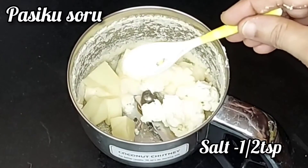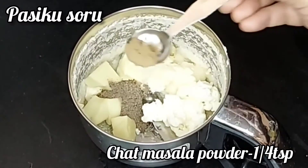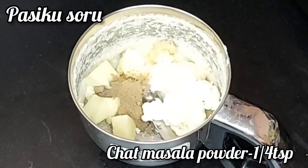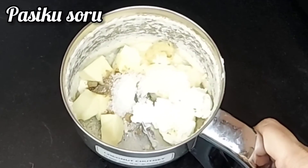Add salt, pepper powder, chaat masala, and sugar.